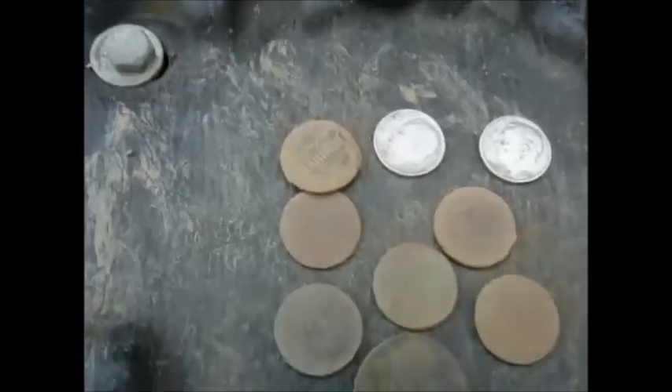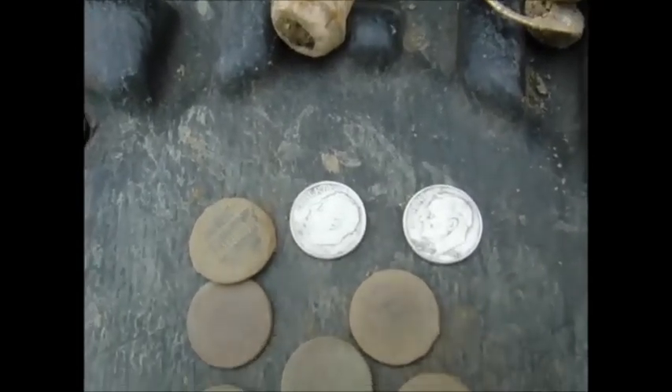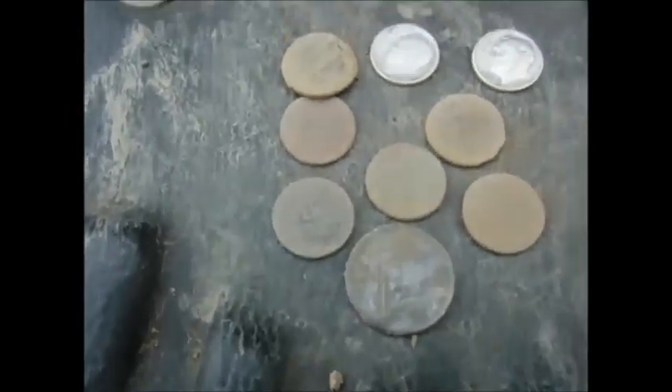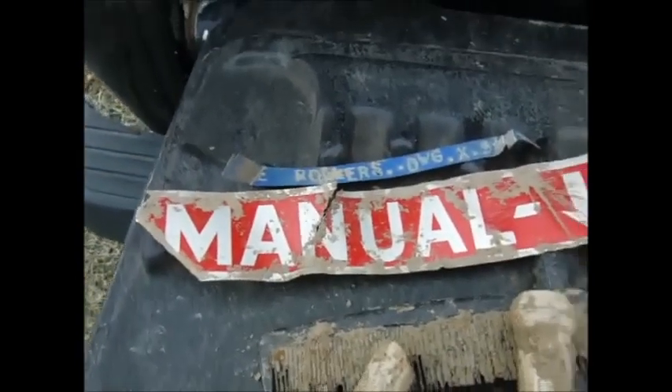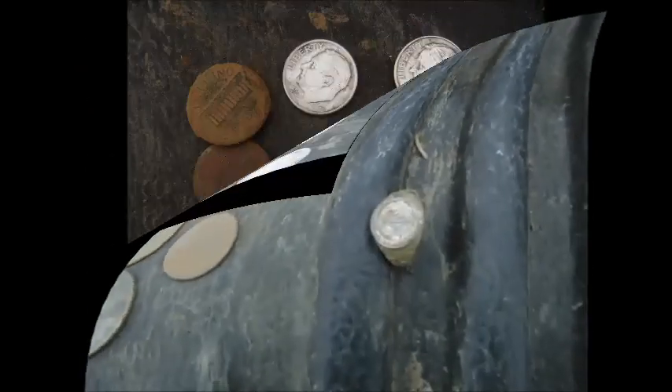This show's gonna end the hunt. I've got that ring, five wheats, one memorial, two Rosies, a quarter, a couple junk, and a lot of nails. All right, happy hunting — see you next time. Bye.